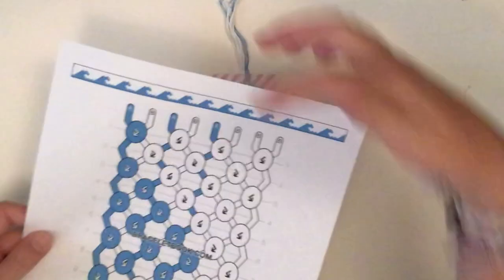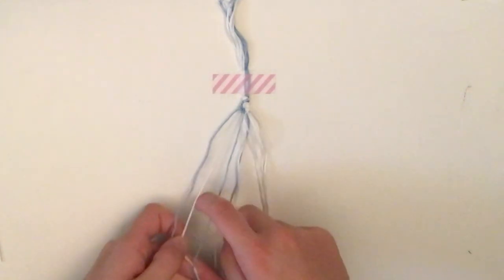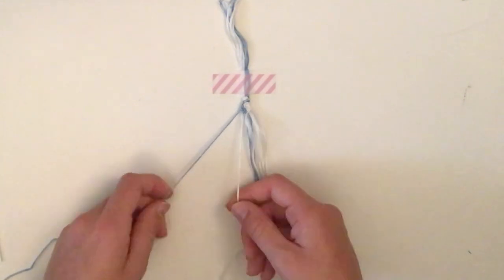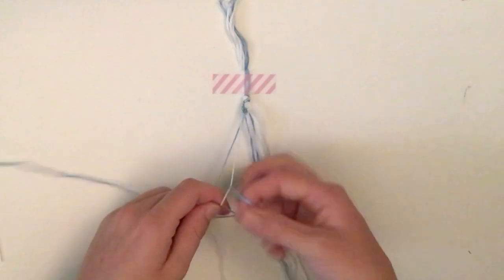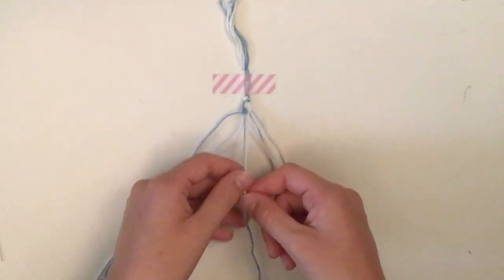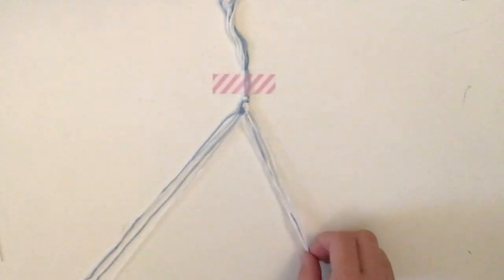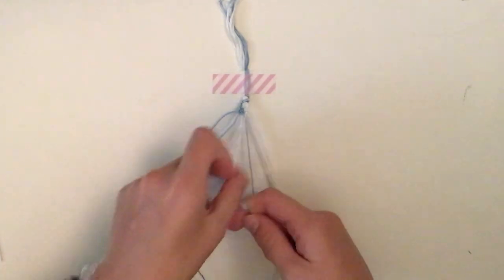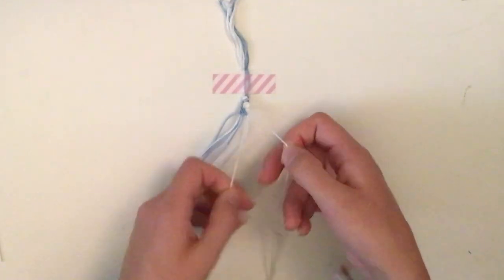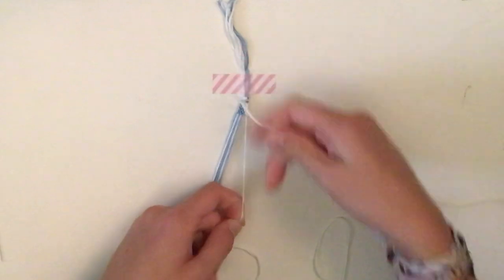Row seven has a lot of blue. Take the first blue and white pair and do a forward-backward, with the white as the base string and blue going over. The next pair is also blue and white — another forward-backward. Then do another one with the third blue over the white. The last knot in this row is a backward-forward: take the far white, go this way, then forward back the other way.